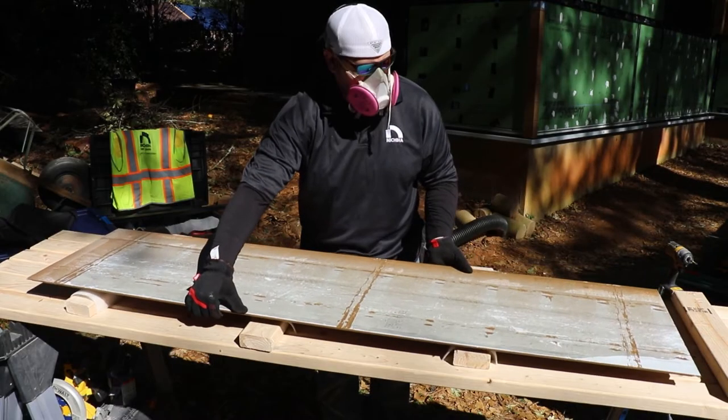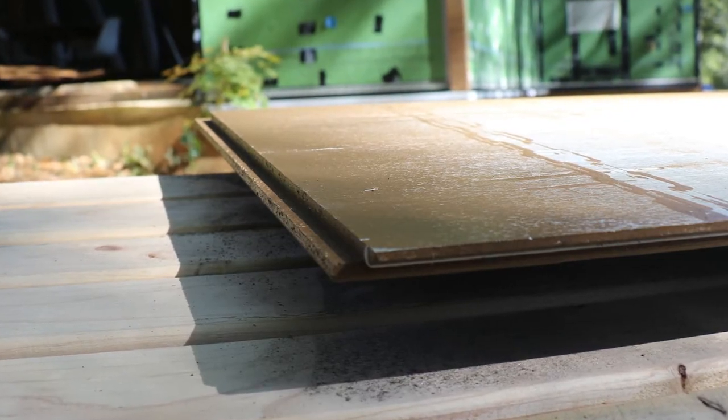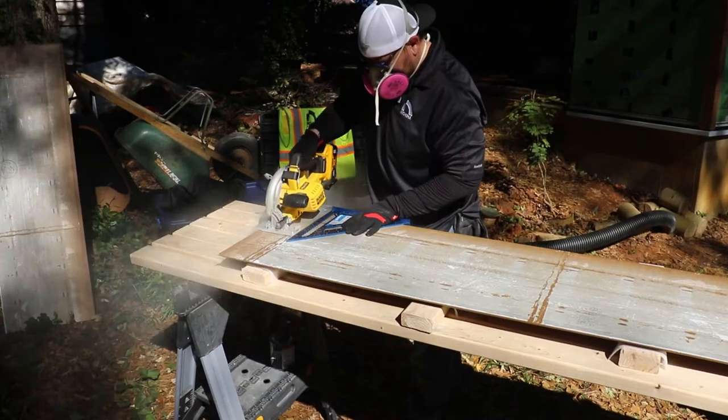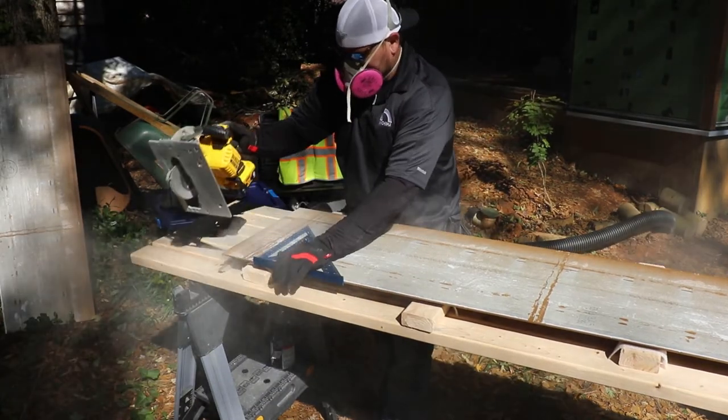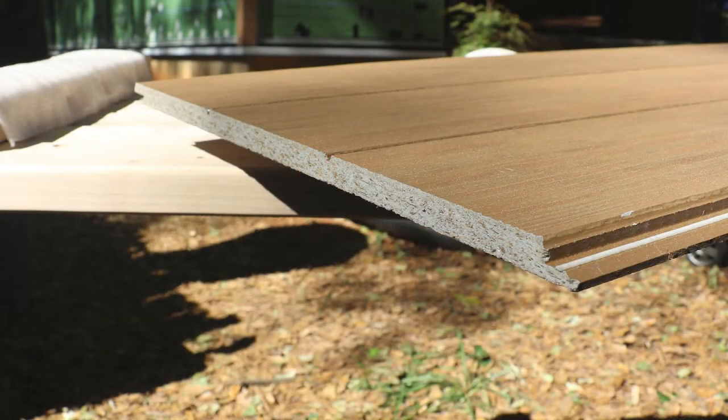To begin, you'll need to remove the shiplap edge on the left side of your first panel in order for it to fit into the double flange correctly. Simply use your straight edge guide and cut off approximately 2 inches of the left side of the panel with a circular saw, ensuring a flat and clean edge.